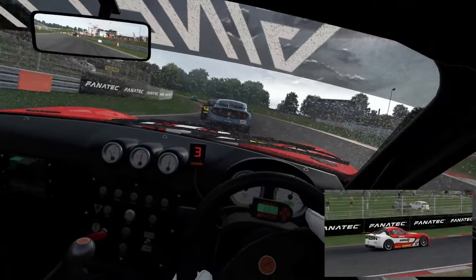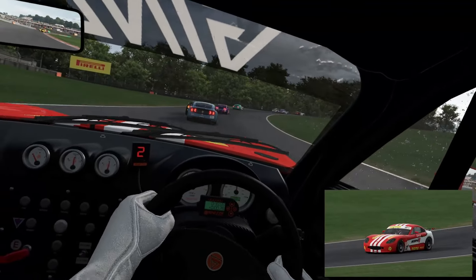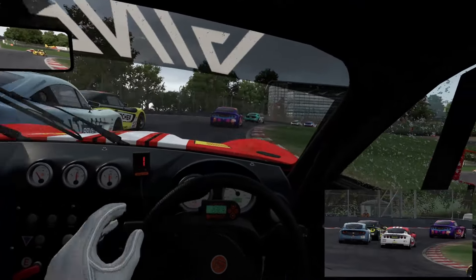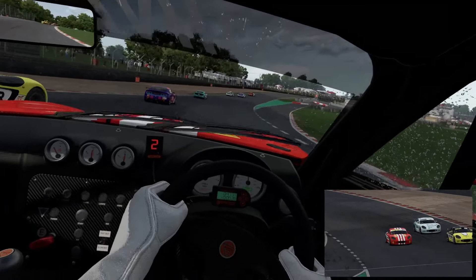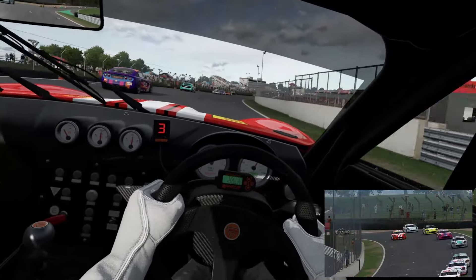We are using the H-shifter. This is AMS's weather system, so it might be raining at this side of the track but not the other — the road looks clean. A bit of a shine there on the track, have to watch that on the next lap round.